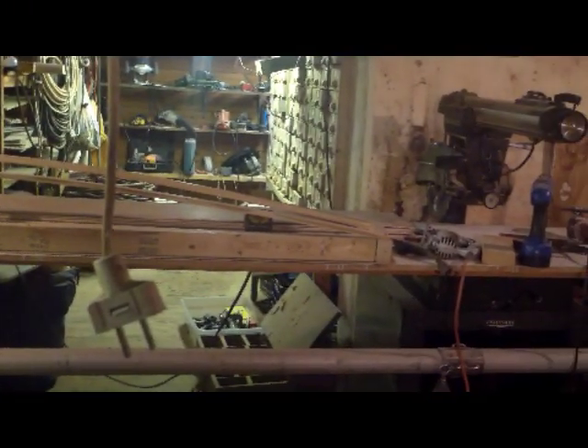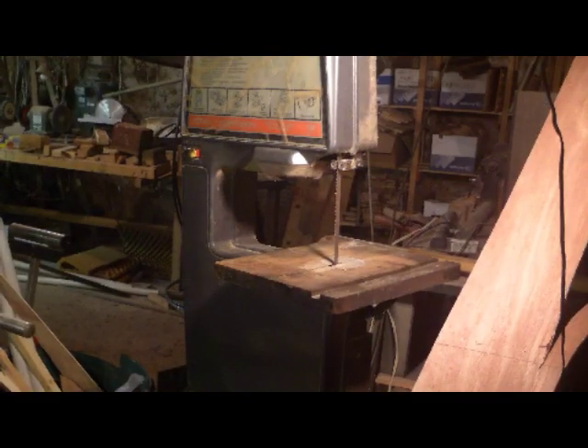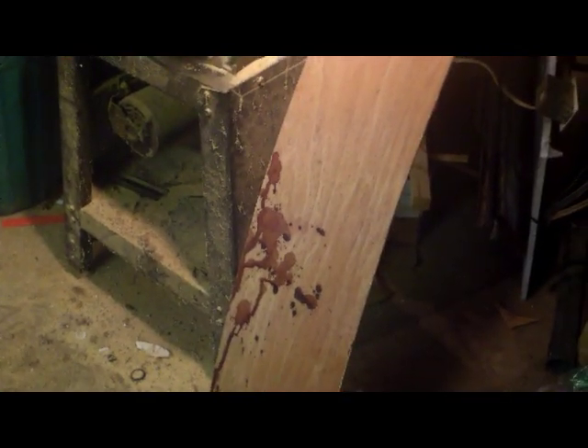That would be fine, if there weren't some other faults that I made that day. One of them is poor tool maintenance, which resulted in this result — that's blood, and that's my blood.